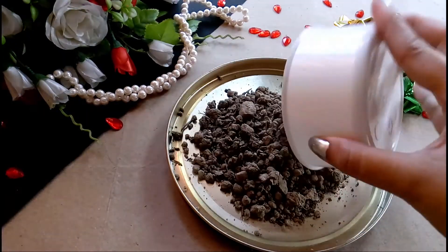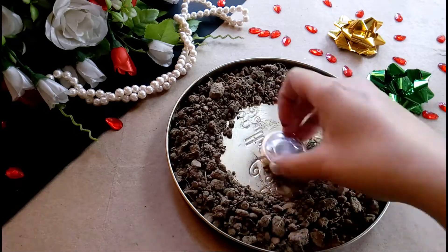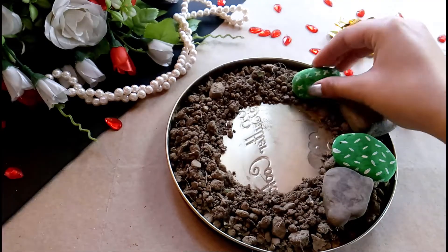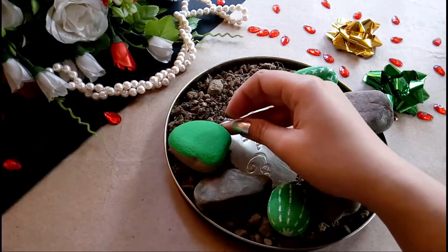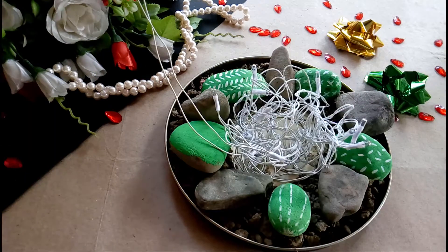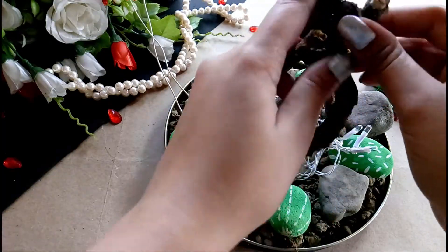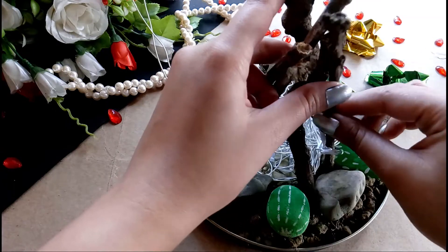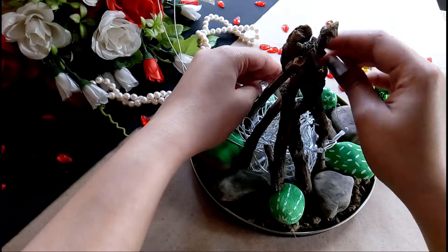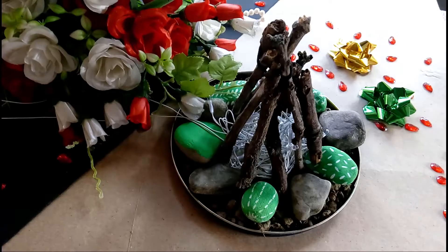This one has to be my favorite. I saw this on Pinterest and thought I have to recreate this. You can do it on the floor directly, but I thought using a base would really keep things clean. Take some soil and stone, place them like so, and add your fairy lights. Place dry stems that you can easily find in your garden in such a way that it looks like your fireplace. Place this at any corner of your room and it will instantly add so much more to your room.